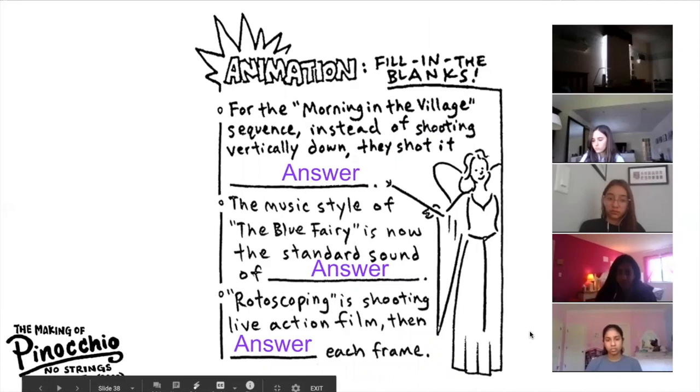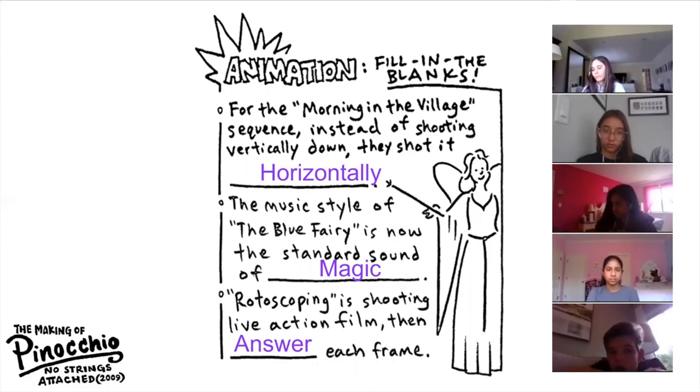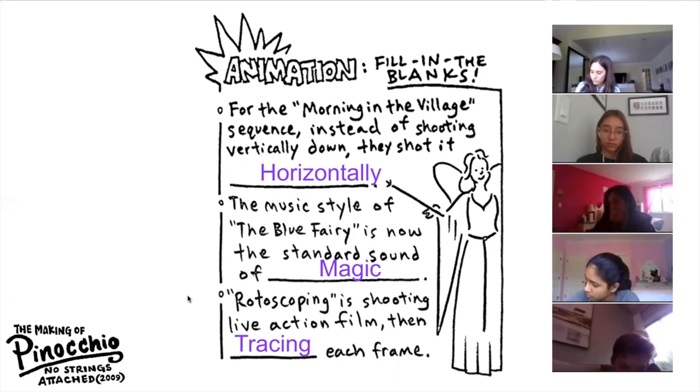Animation fill in the blanks — only got a few left. Sachi, for the morning in the village sequence, instead of shooting vertically down, they shot it horizontally. Ariana: the music style of the Blue Fairy is now the standard sound of magic. Luca: rotoscoping is shooting live action film, then tracing each frame. That's right — you shoot the film first and then trace each frame, known as rotoscoping.